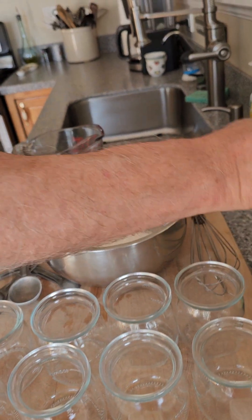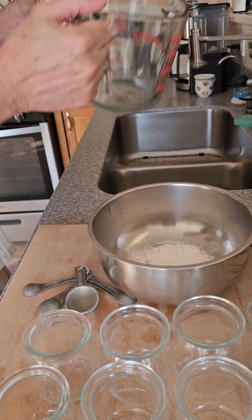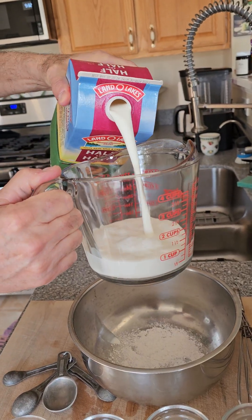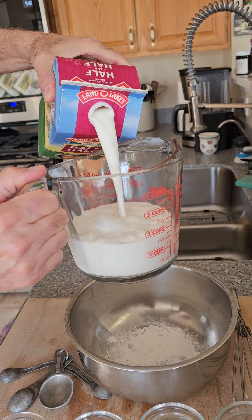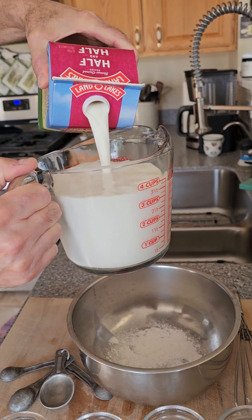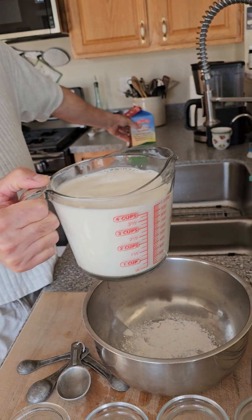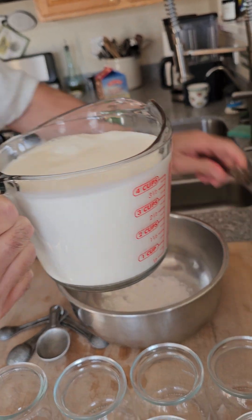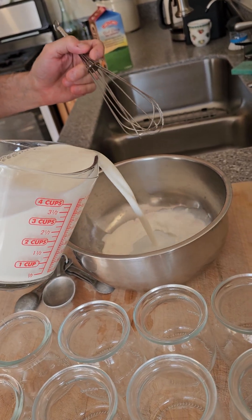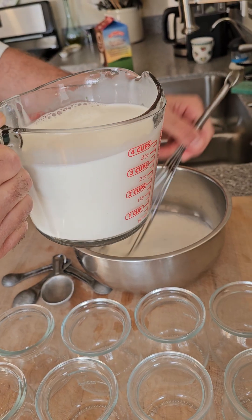We're going to take a little bit of half-and-half. Since I bought a half-gallon, I'm going to measure out a quart — you can get this stuff for about three to four dollars per quart. Take a little bit and mix it in, and the goal here is just to get it kind of like a slurry.